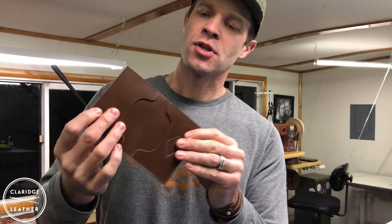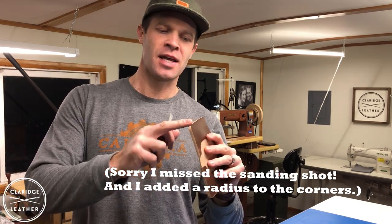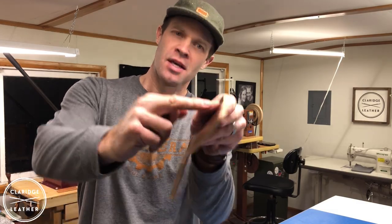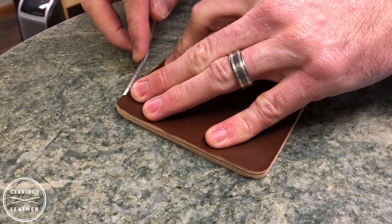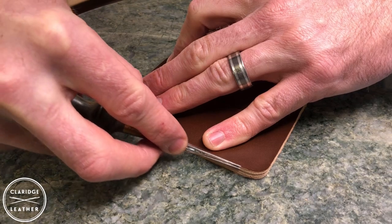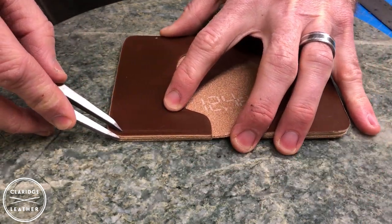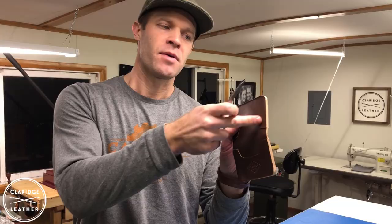I've glued the other three pockets on and it's starting to look like a wallet now. Before we move on to stitching we want to true up the edges and make them nice and flush — the glued edges are not going to be perfectly flush, so we sand them. Now we get to use the edge beveler — one of my favorite parts. It takes the rough corner off, making it smooth in preparation for stitching and eventually burnishing the edges. Then I'll use this wing divider to scribe a line — about an eighth of an inch or maybe a little more — that'll be our stitch line around these pockets.